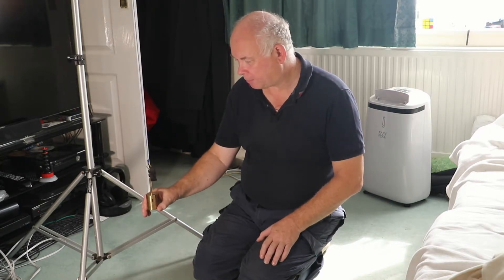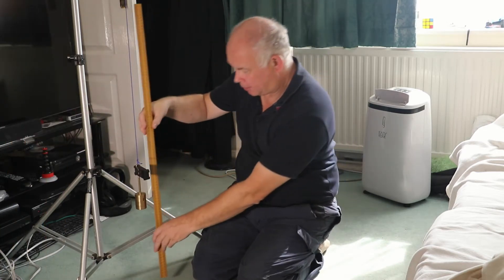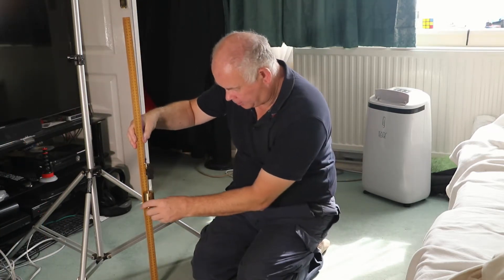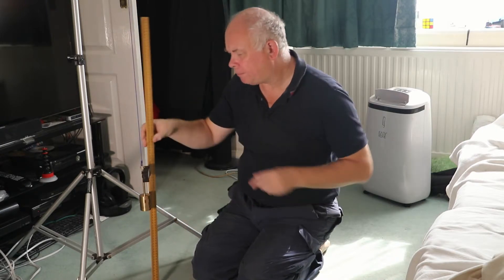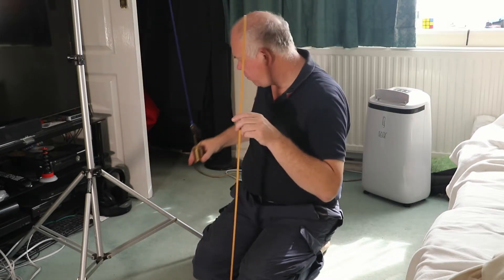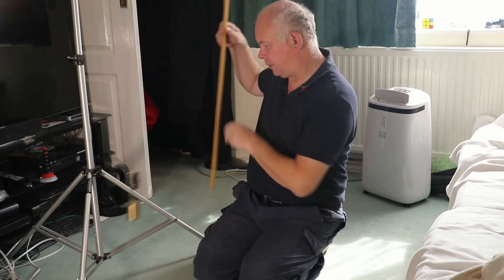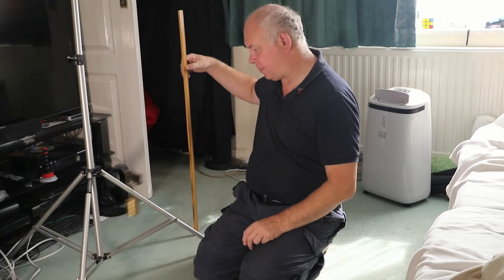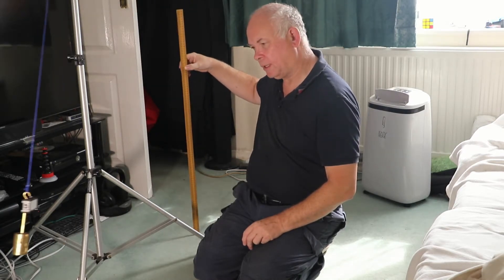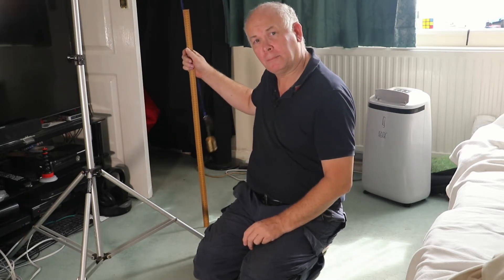The pendulum is interesting for looking at energy changes. At this point I can easily measure how far up it is from the ground, but measuring where it is during an oscillation can be more difficult, and trying to imagine how you might do this is quite interesting. A high speed camera can help.